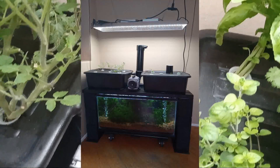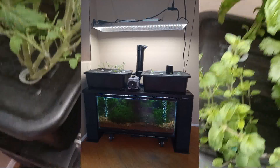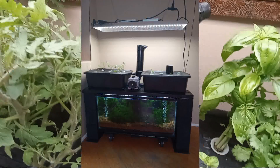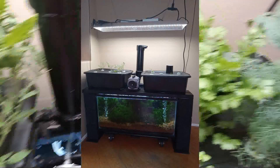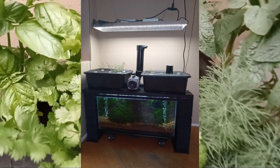Attach the doctor airlift pump to grow bed one. Cut a hole in the lid of grow bed two for the bell siphon and drill holes for grow sites. Finally, remember to install a grow light from the ceiling.